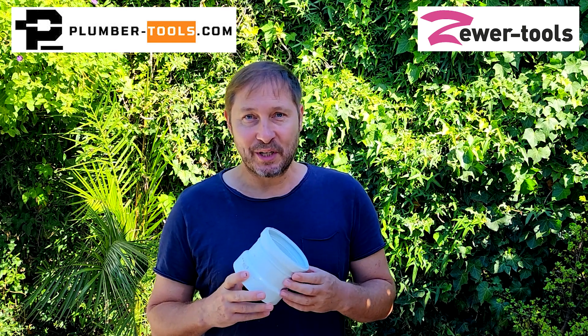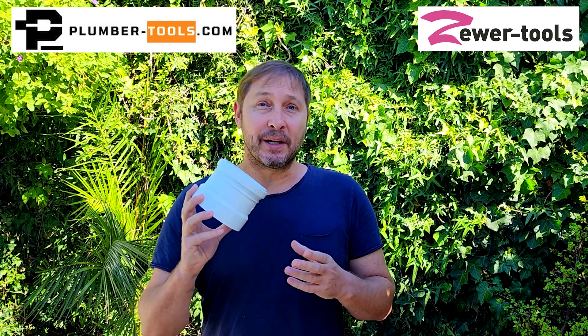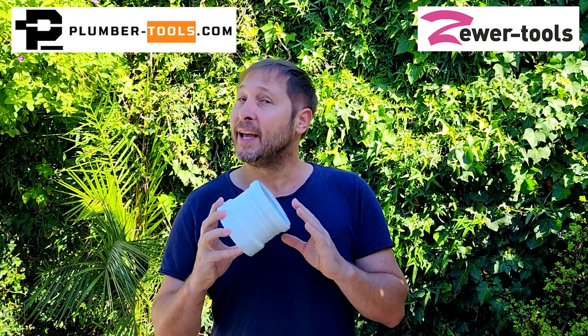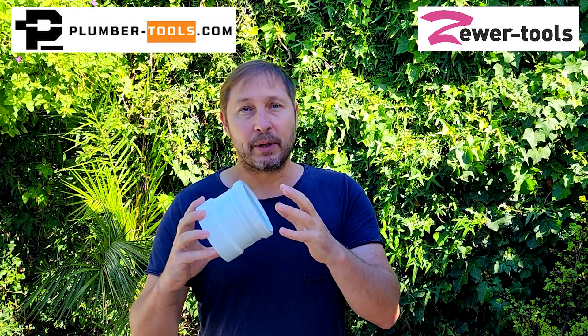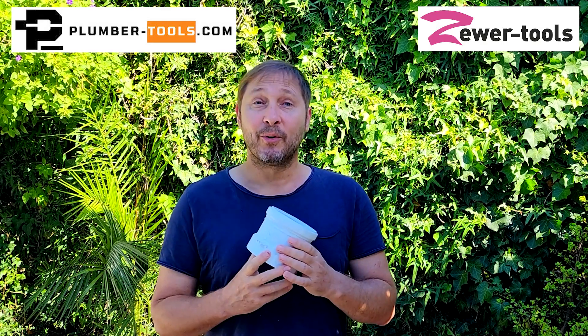I saw a post on social media where an experienced user is using a chain with hard metal bits to clean PVC pipes. He said he just doesn't keep the chain stationary in one place for very long and this doesn't cause damage. This got me wondering: how long would you need to keep your chain stationary in a PVC pipe before it causes damage? In this video we're going to find out.